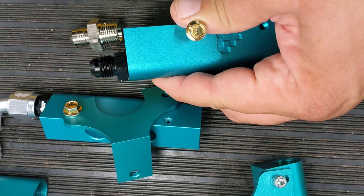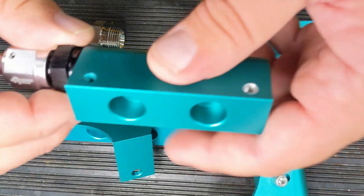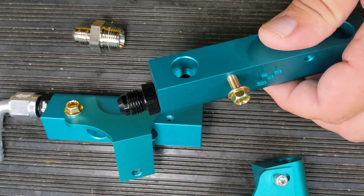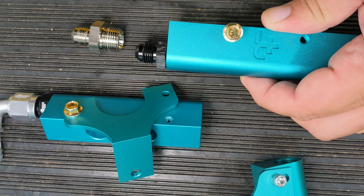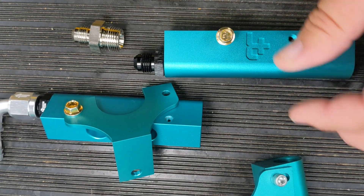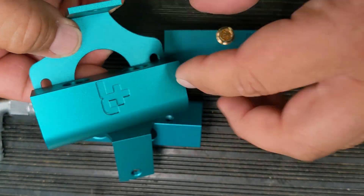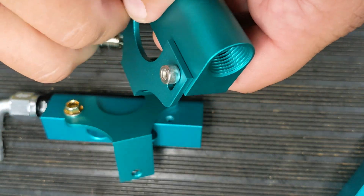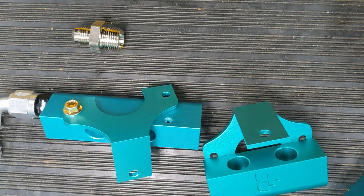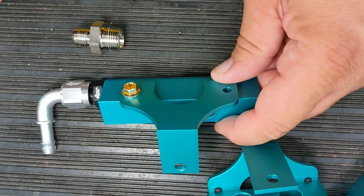Another thing we're doing is including all the fittings with the kits. We made it an option before, but almost every single kit that went out - somebody either purchased the fittings along with the rail or contacted us later saying they couldn't figure out the fittings. We tried keeping it optional for cost reasons since we know a lot of people are budget-conscious, but everybody seemed to want to include them anyway, so that's what we did - we included them.